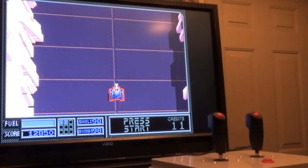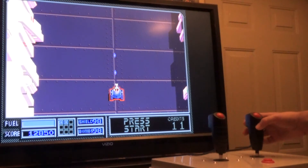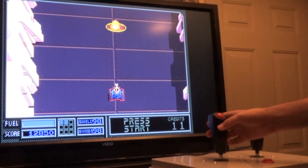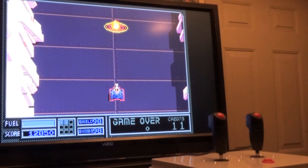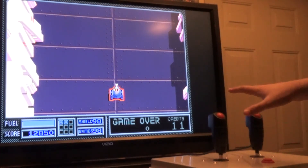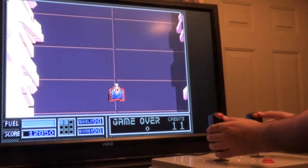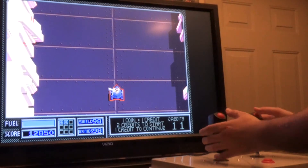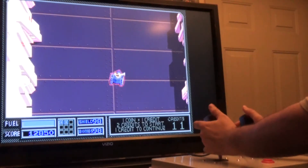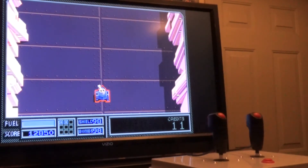Now what I just showed you only controls the movement of the tank itself — you still need to map a fire button. Some games might have a secondary fire button; in this case I have smart bombs as my secondary weapon. This game, Vindicators, actually uses four buttons in addition to the two sticks. Besides the weapons, there are two buttons on top that rotate the turret on the tank so you can fire in all directions, and you can even do this while driving. So there's quite a bit going on in Vindicators.